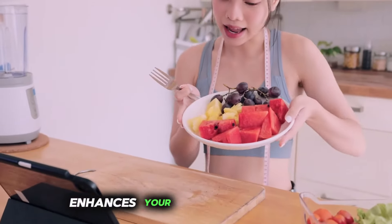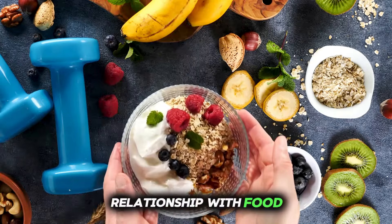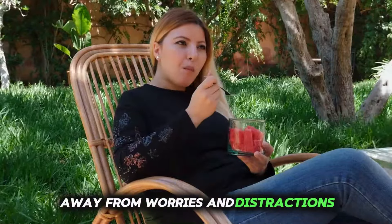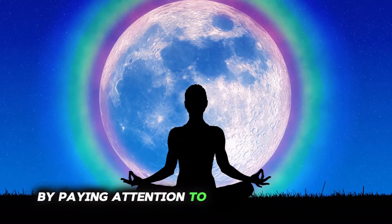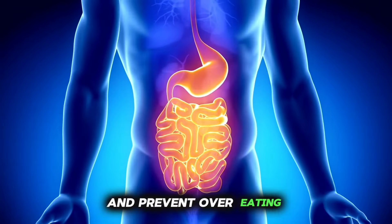This practice not only enhances your enjoyment of meals, but also fosters a healthier relationship with food. Moreover, mindful eating can alleviate stress by shifting your focus away from worries and distractions, allowing you to fully immerse yourself in the present moment. By paying attention to your body's signals of hunger and fullness, you can promote better digestion and prevent overeating.